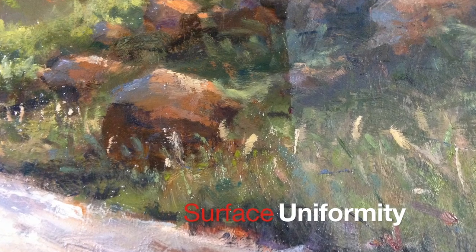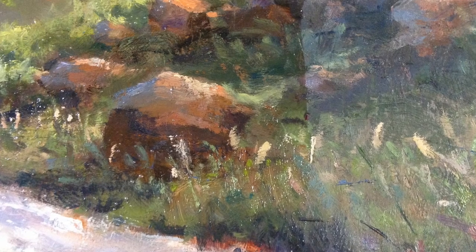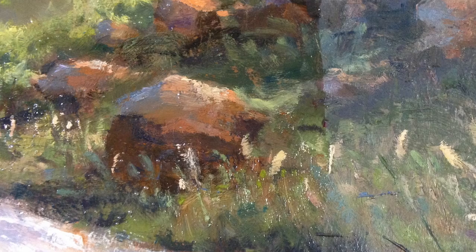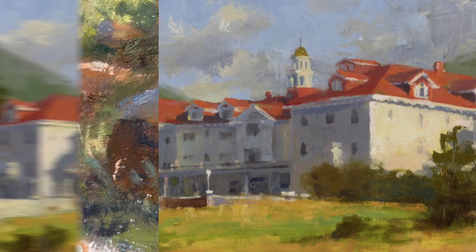Second is surface uniformity. I like the surface of my paintings to have a nice uniform sheen. When a painting dries, it can have glossy areas and matte areas depending on the oil color and if any painting medium is used. I don't want that to distract my viewer.